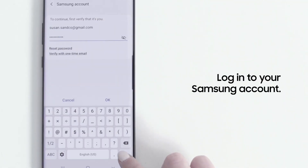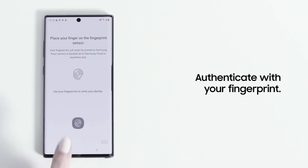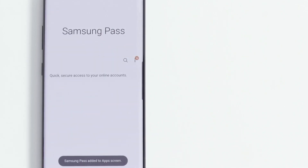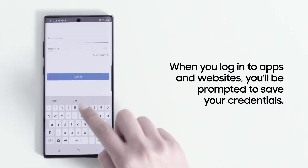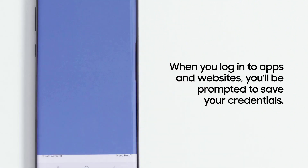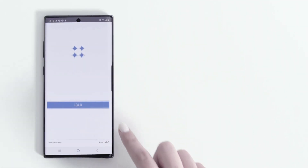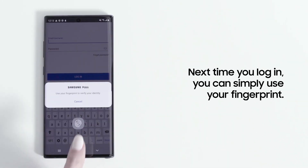Now log into your Samsung account, and authenticate with your fingerprint, which you previously added to your phone. With Samsung Pass now activated, when you log into apps and websites, you'll be prompted to save your credentials. And the next time you come back to login, you can simply use your fingerprint to auto-fill those credentials.